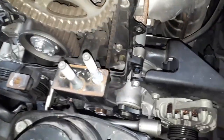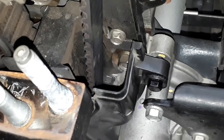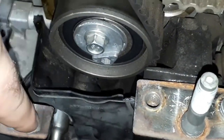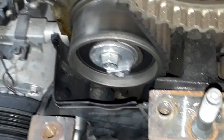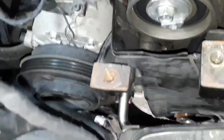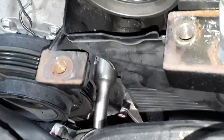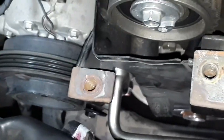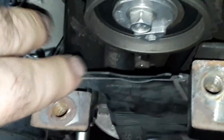Depois que remover todos os parafusos de proteção, olha aqui da capa inferior — tem esse daqui e tem outro do outro lado. A capa não vai sair, bate nesse suporte — não força, se não quebra essa capa de proteção. Então tem que remover esse suporte com um sextavado L14, consegue tirar um parafuso. Depois tem o outro com chave soquete e catraca. É meio chato porque a distância é mínima, mas tem que remover esse suportezinho para tirar a capa de proteção.